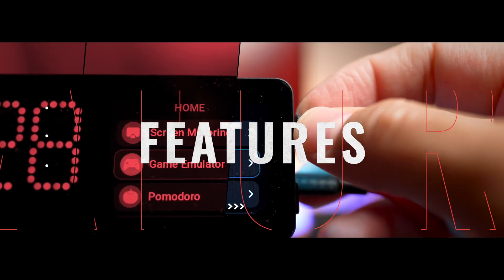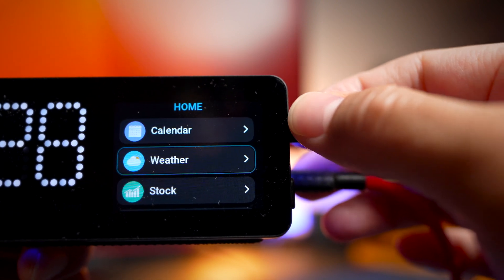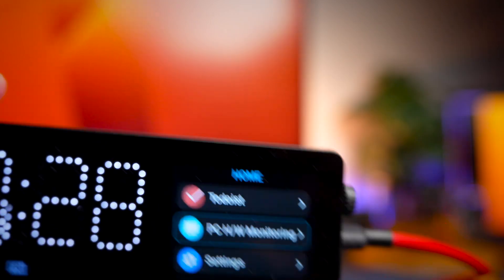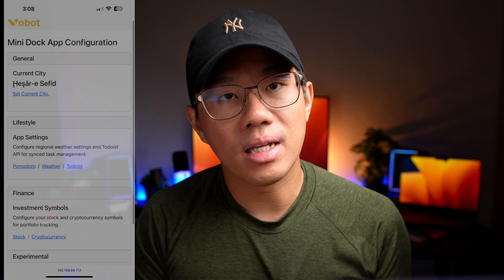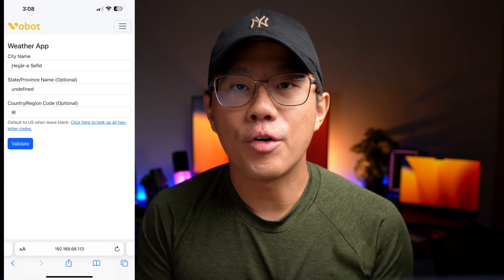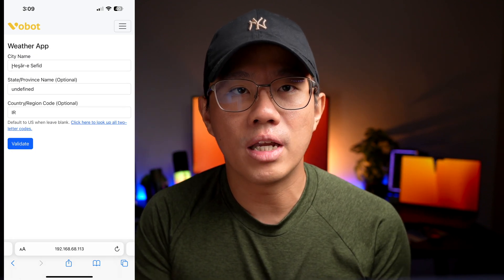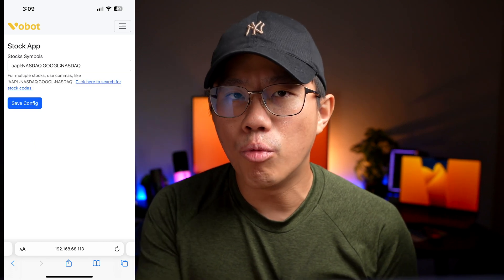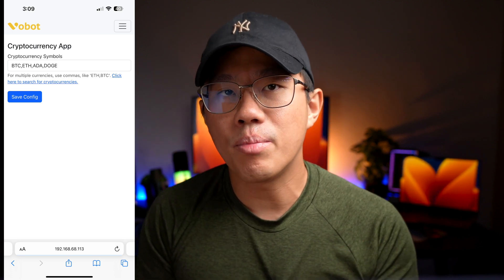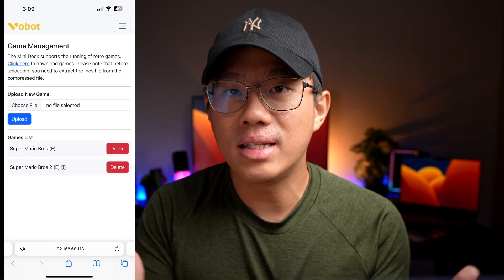Moving to the features and application part of the device, there are a few built-in apps, and if you're savvy in Python coding, you can actually code your own apps onto the device. Just to put it out there, this dock is not the easiest to set up and you do need to fiddle around with it a little bit. There isn't any phone app support, and it behaves more like a home router setup where you connect the device to your local network, then use the provided IP address to open a browser page to configure it. If you're not that tech savvy, this may seem like a hurdle.